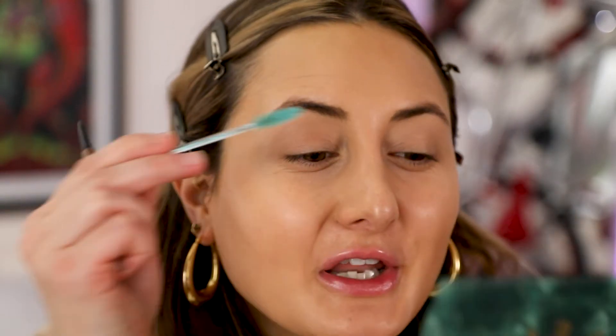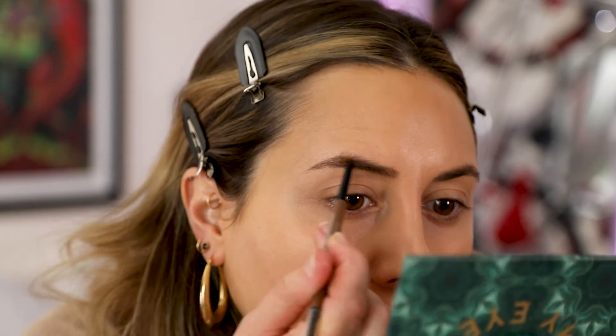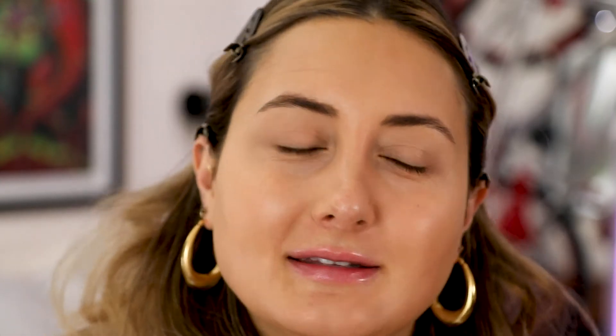For my brows I'm going to be doing my soap brow technique. If you haven't watched my soap brow video on how I get my fluffier brows, go check that out. I just filmed that — it's a really good short video just on brows, and this is what I've been doing every day since.